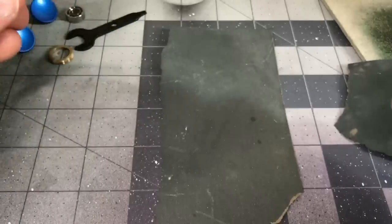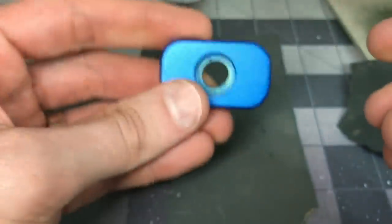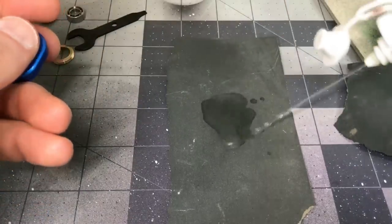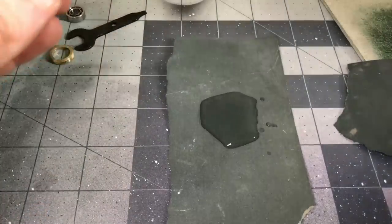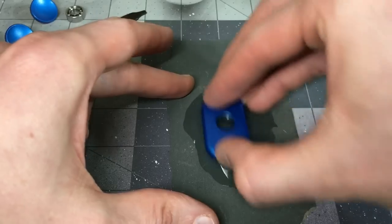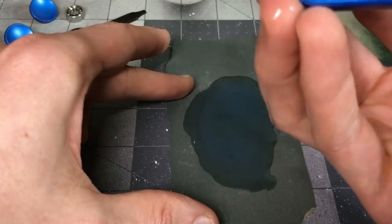Let's get into this. What we've got is a series of wet sand sandpapers and we're gonna go through - pretty straightforward, nothing too fancy. To reduce scratches, you want to use these with water. I'm starting with 400 grit sandpaper, you can pick this stuff up pretty cheap. Since it's flat I'm using a flat surface.